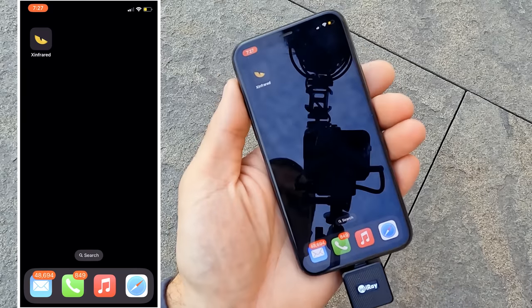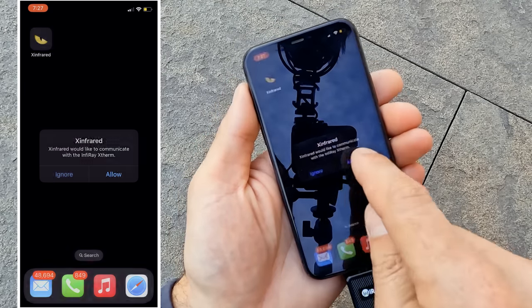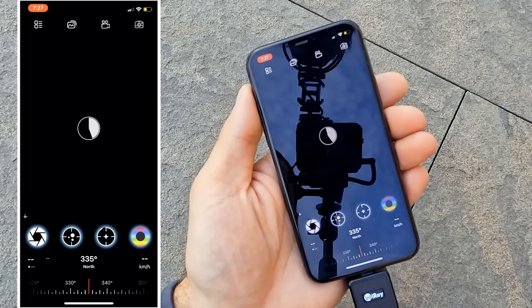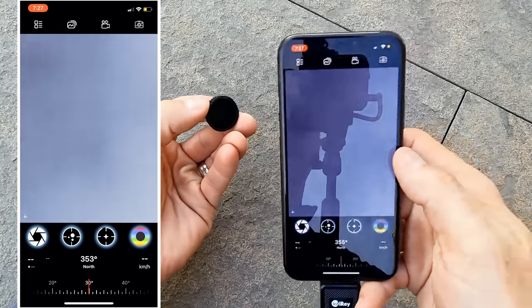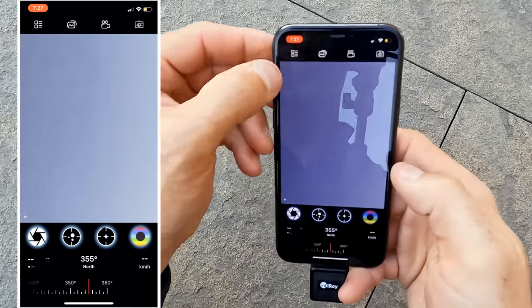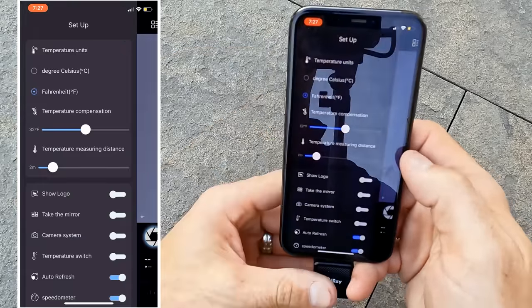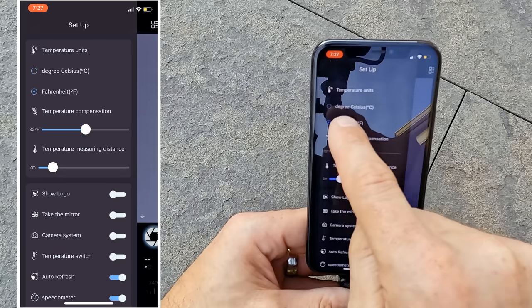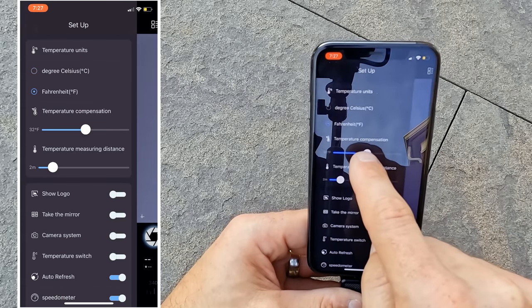When you connect the T2 Pro, the app is going to ask for permission to connect to the device — click allow and the app gets going. This takes just a few seconds. I'll put the lens cap back on to keep the screen from moving around during this demonstration. Starting with the settings button: first thing you'll see is a radio button to toggle between Celsius and Fahrenheit. There's a temperature compensation setting — I'm assuming it recalibrates the unit based on the range of ambient temperatures, but I didn't see much of a difference. I just leave it on 32 degrees Fahrenheit and it works fine.